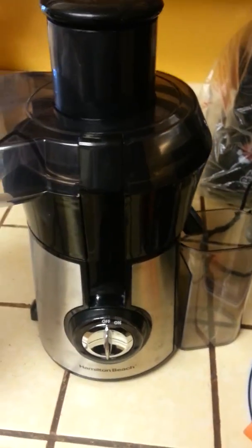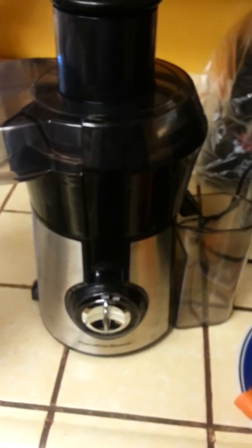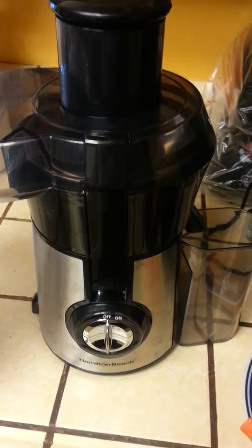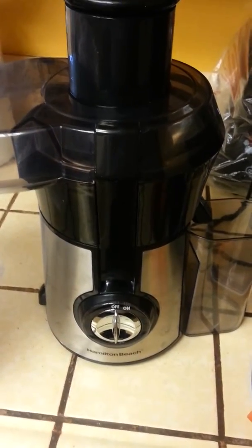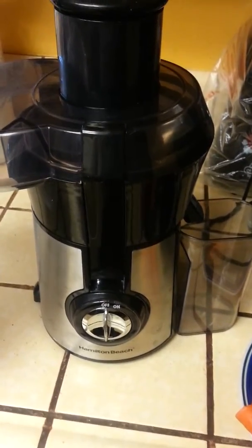I started juicing just a few days ago — not the extreme diet one where you juice for like 10 days or one month, nothing like that. But I am juicing. I'm substituting one meal a day with juice, or just adding juice to my diet in general.